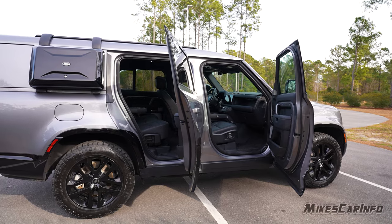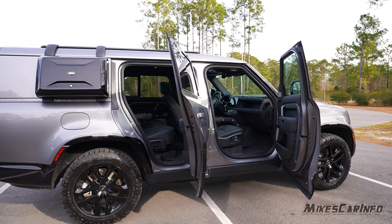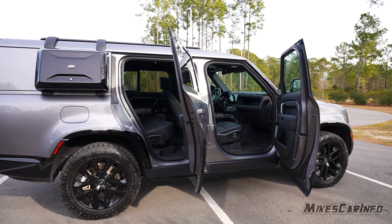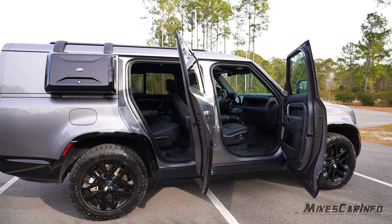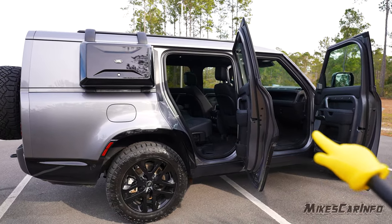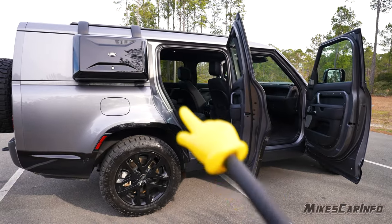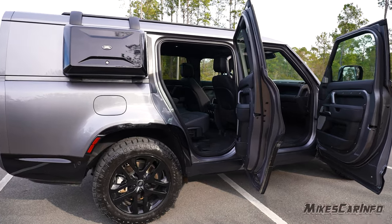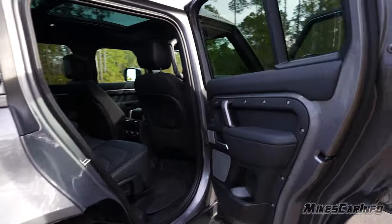Entering and exiting the vehicle is great in the front — the door swing is nice with plenty of room, and there are handles in case you need help getting up since it is quite high off the ground. The back door swing could be a little wider, but overall it's adequate. There's a bit less room in the rear entry area, but it's still fine.